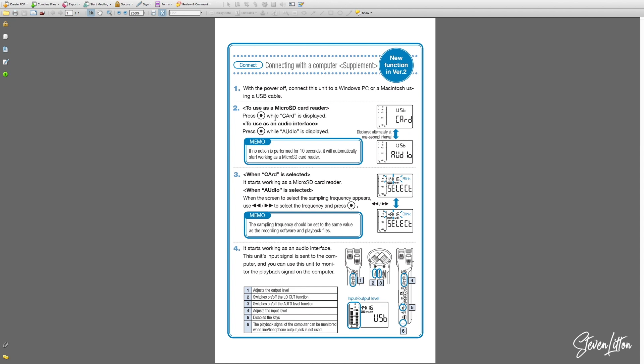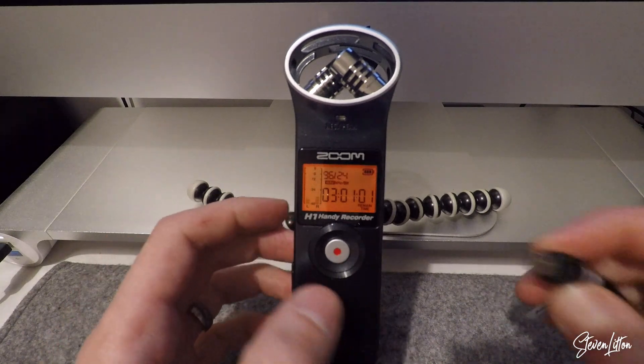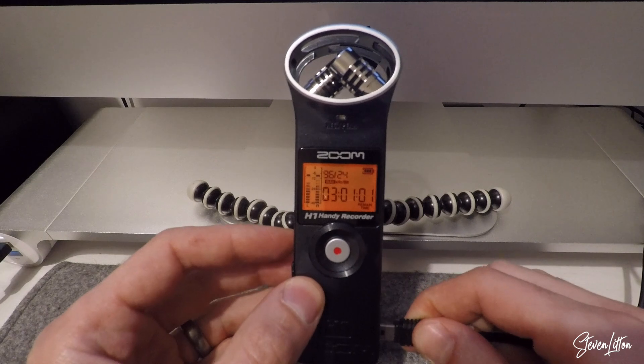To get the audio interface working, what we need to do is switch the mic off, because it will only work when it's off. If you plug the USB in while it's switched on, it won't do anything — it has to be switched off. So just switch the mic off and plug the USB in.